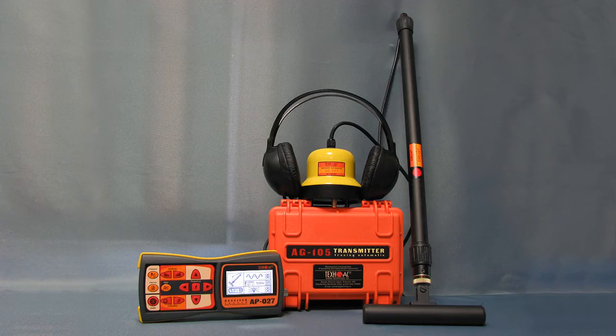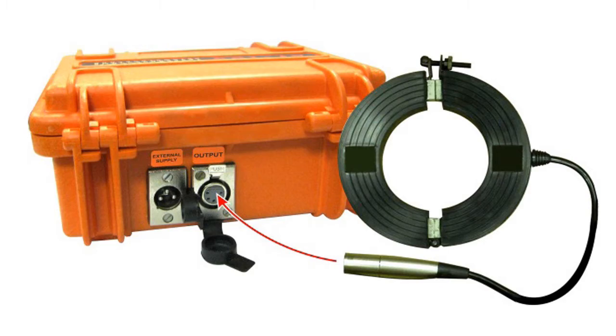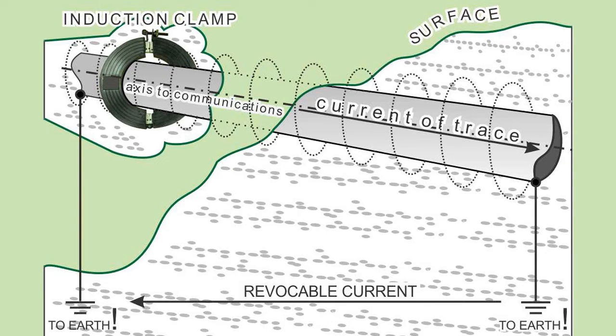As an option, you can buy inductive clamp KI-117 in order to induce the transmitter signal on a small pipe or a cable without disconnecting it. With this clamp you can even pick the cable out of a bunch.